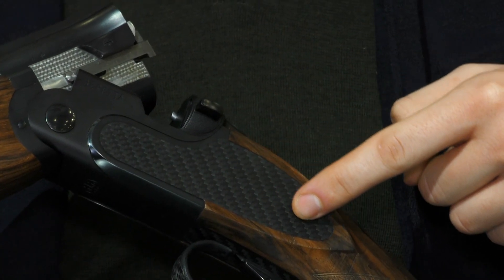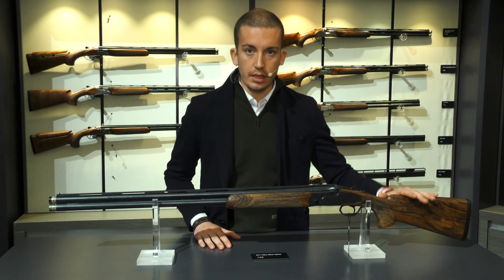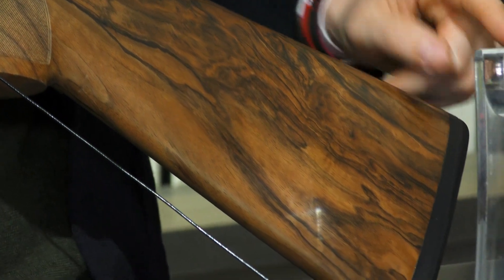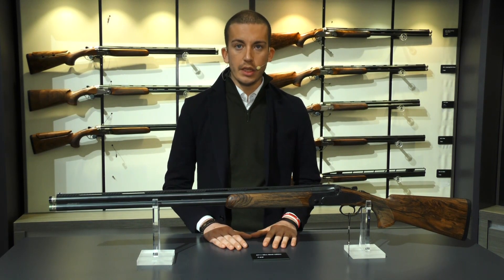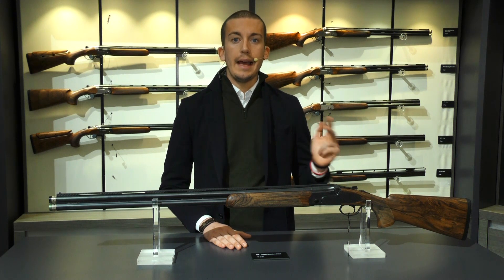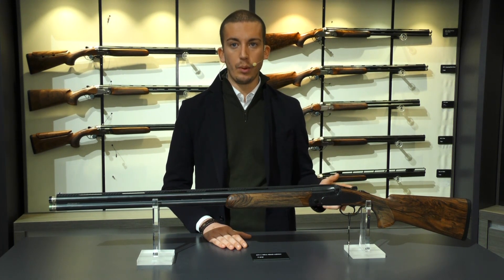And since it's an EL edition, the stock is grade 4. The gun is available for both trap and sporting competition with standard stock, cast-on, cast-off, headed version, or the adjustable one.